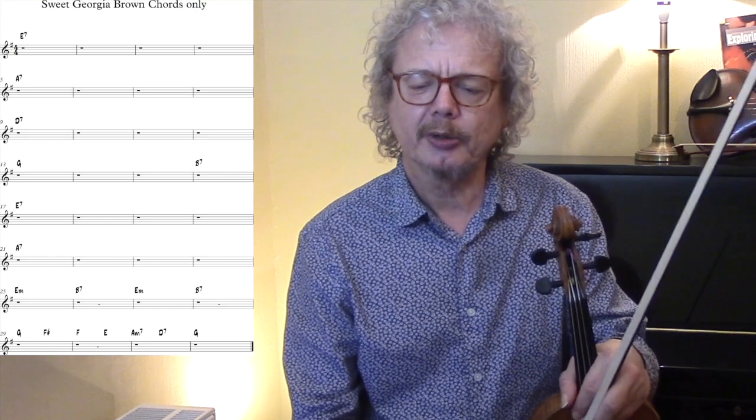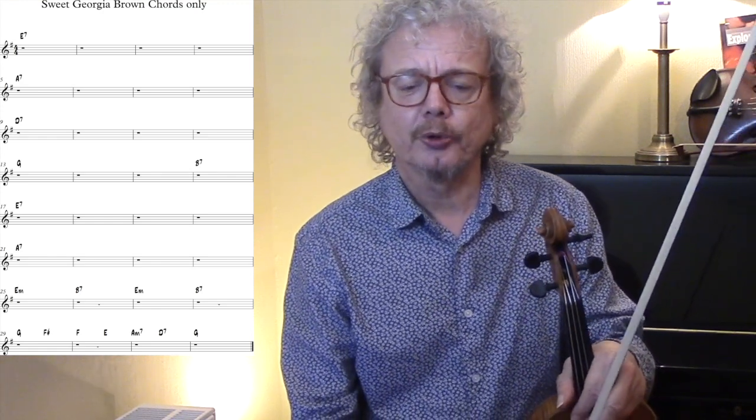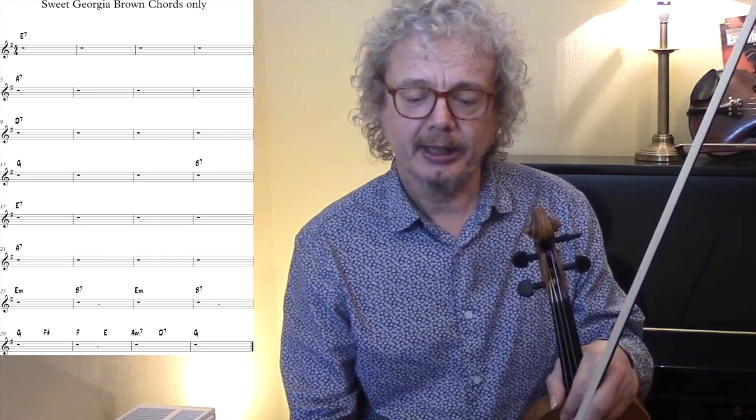Now before we go any further let's have a quick look at the chord sequence. You can see it's a slightly unusual sequence in that we have four-bar sections of single chords. So you've got four bars of E7, four bars of A7, four of D7, three of G and a little B7. And then we've got the E7 and A7 again.